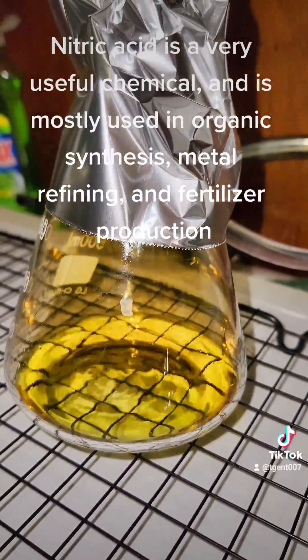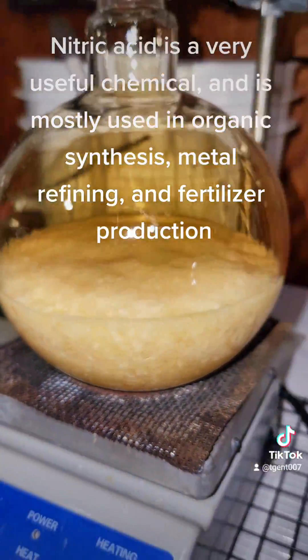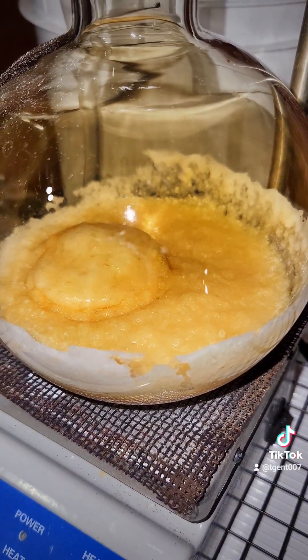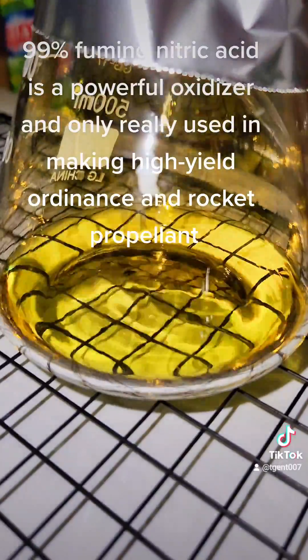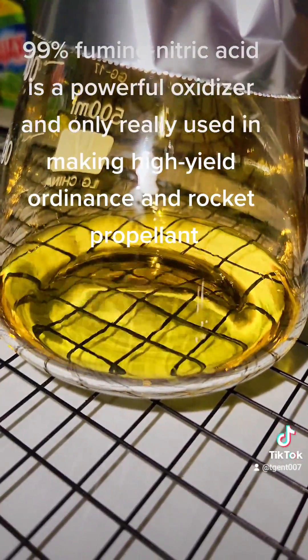Nitric acid is a very useful chemical, and is mostly used in organic synthesis, metal refining, and fertilizer production. The acid here, though, is 99% pure and will need to be diluted. 99% fuming nitric acid is a powerful oxidizer, and is only really used in making high-yield ordnance and rocket propellant.